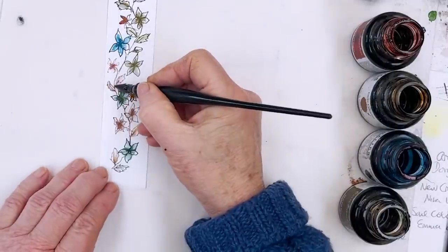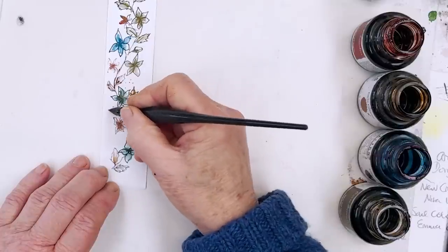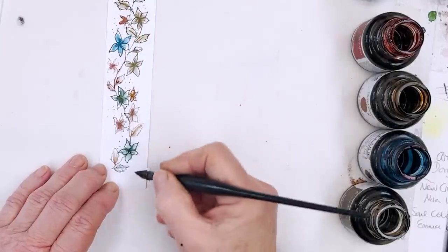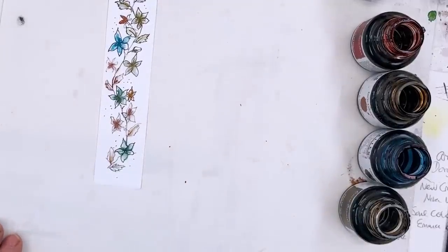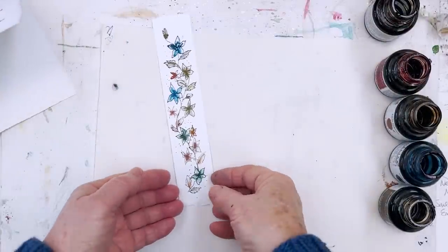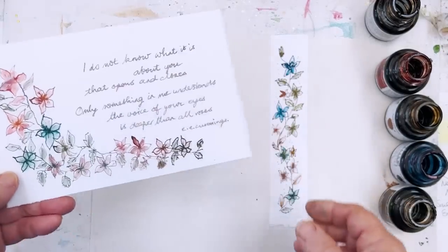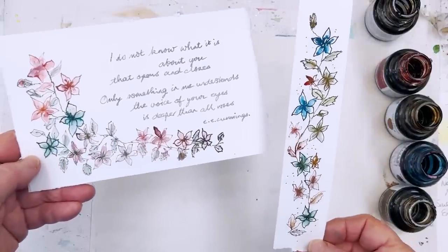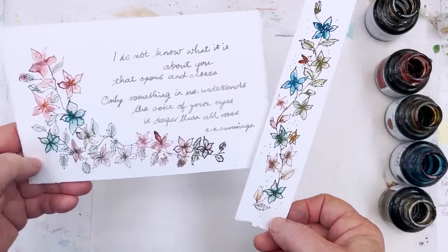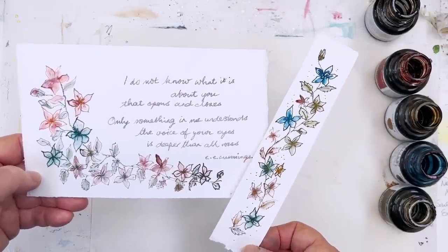I think that will probably do. You could put some dots — dots often make things look a little bit more finished. But I'm going to leave that like that. Don't forget to take a look at Patreon, membership, and our website — we're going to be revising it and soon there'll be a search button on there too. 'I do not know what it is about you that opens and closes. Only something in me understands. The voice of your eyes is deeper than all roses' by E.E. Cummings. Card and bookmark — I'll let you go now and I'll see you again soon. Bye bye everyone.